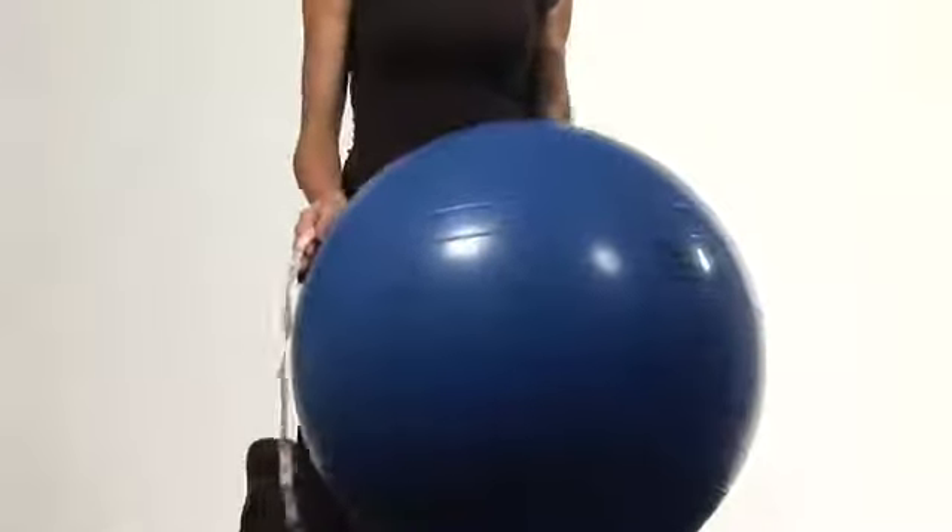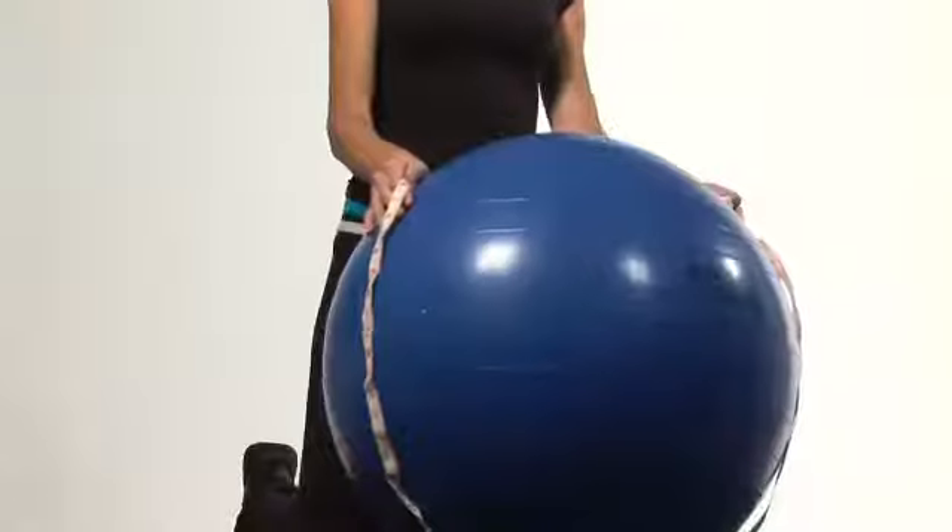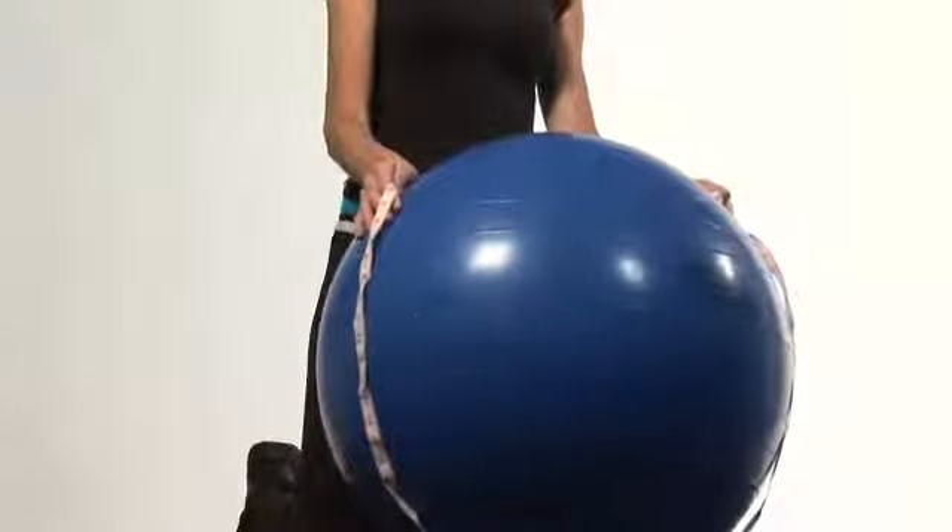Now, once you've measured your stability ball and you want to make sure that it is the proper size for you, have a seat on your ball and your knees should be about 90 degrees in a seated position on your ball. And that is how you will measure an inflated stability ball. I'm Carol Ann for cyberworkouts.com.